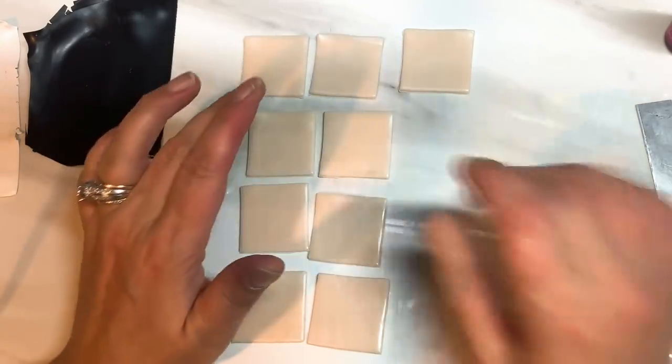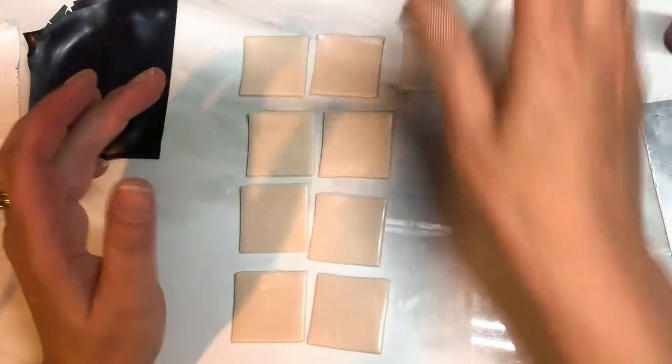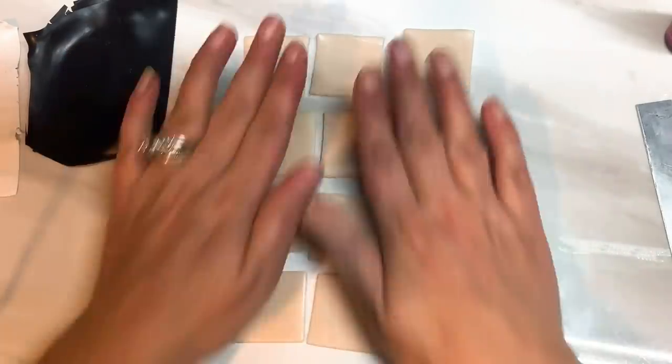I've just cut out some two inch squares and I've got one, two, three, four, five, six, seven, nine — nine squares.